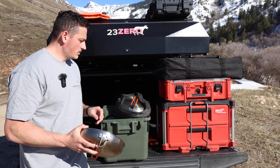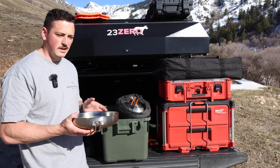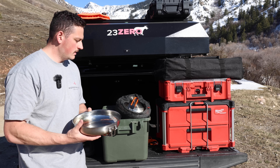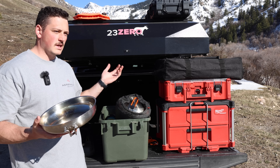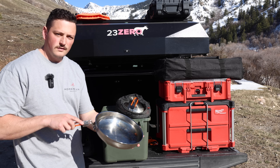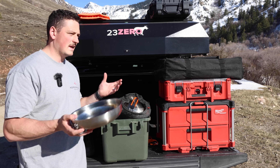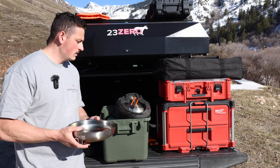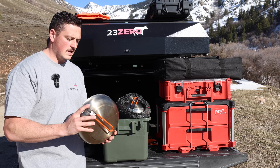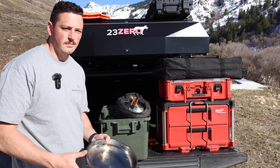Most GSI and similar cookware is made for backpacking, so it's usually very compact and small. Since I'm in a full-sized truck I have more room, so I got their large cook set and bought an even larger frying pan separately. Even though the set is rated for four to eight people, it's just nice to have nearly full-sized pots and pans when you're cooking out there — and they still compact really well without taking up much space.